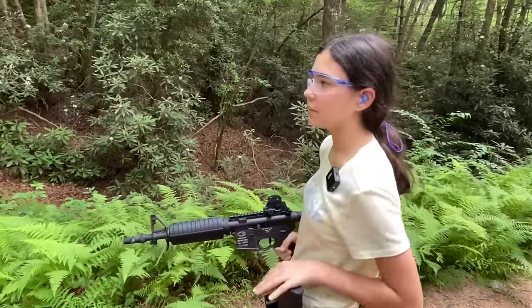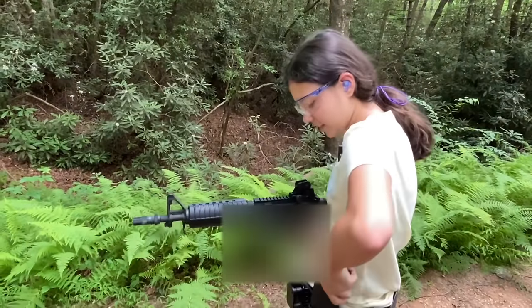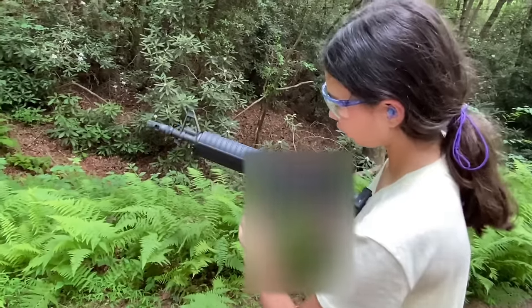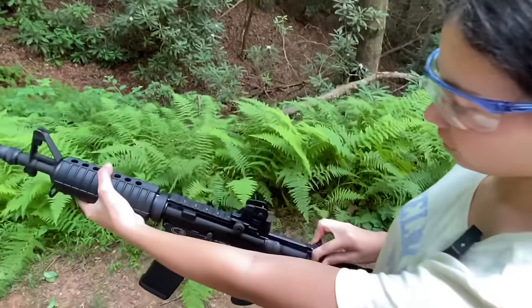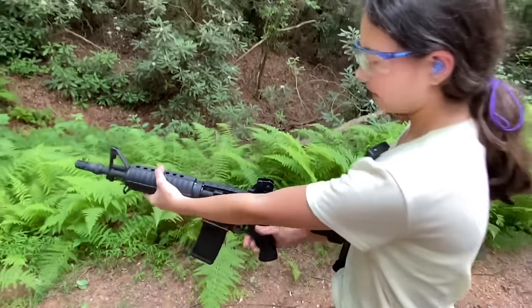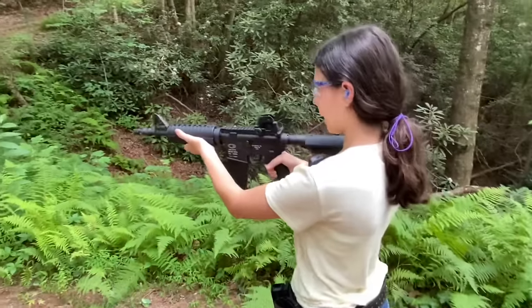I have three rounds that I'm going to shoot at the target. I'm going to take the magazine, push and pull to make sure it's properly seated, pull back the charging handle and let go. Then once you get on your target, you can take the safety off.